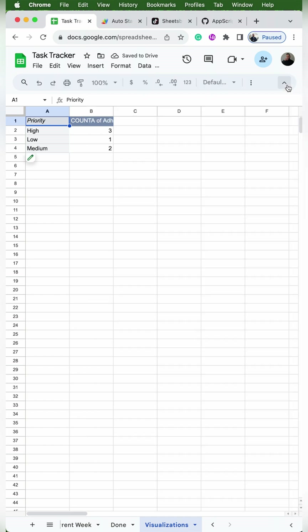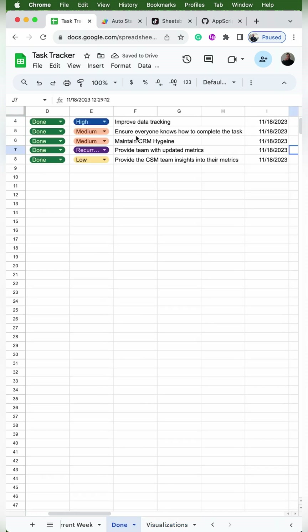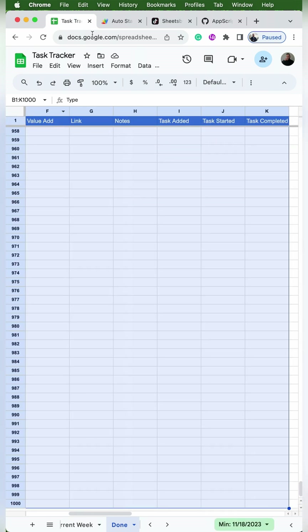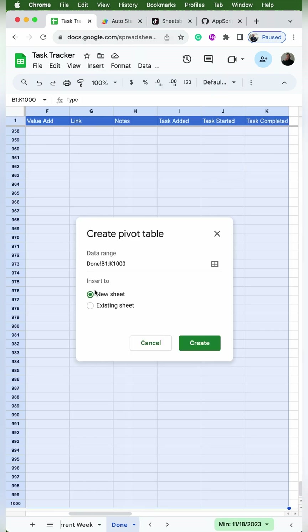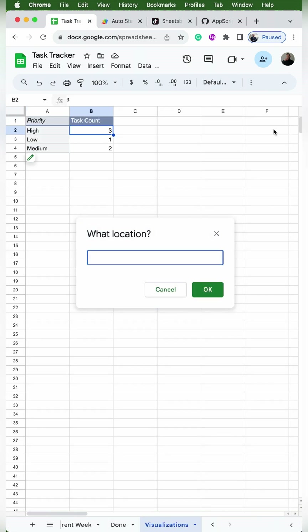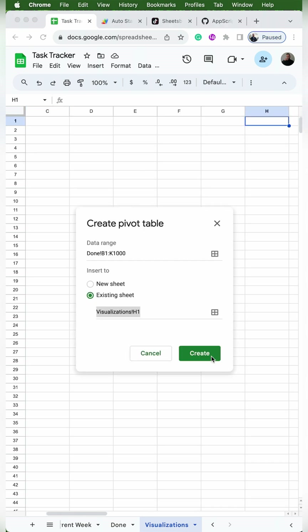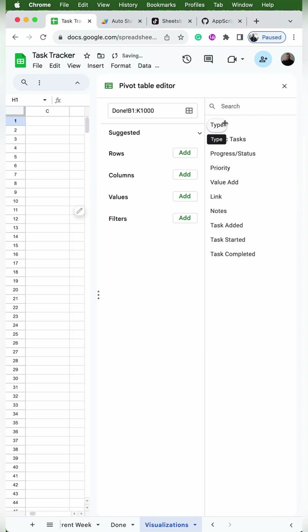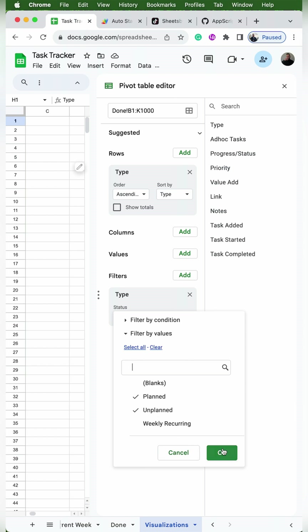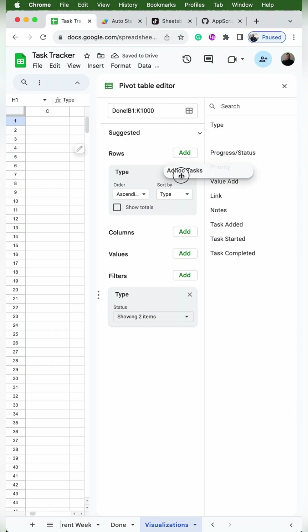To open the pivot table back up, you can just click on the little pencil. I'm going to rename cell B1 as 'task count'. Now our priority pivot table is done and we're going to do the same exact thing for task type. We'll go back to the done tab, select B1 through K1 and all the way down, then Insert Pivot Table, Existing Sheets, and we're going to select H1 on the visualizations tab. This time we'll drag type underneath rows, uncheck show totals, drag type underneath filters with planned and unplanned checked, and drag ad hoc tasks to values.